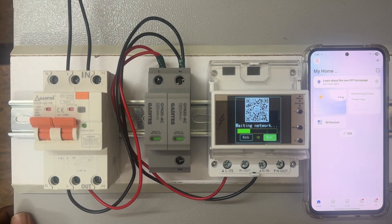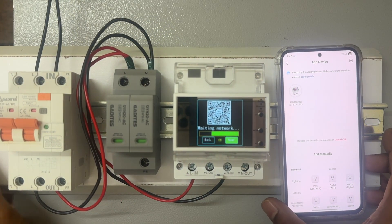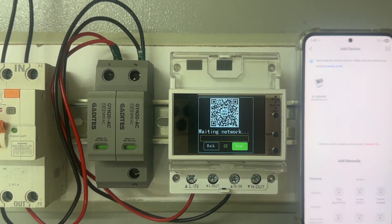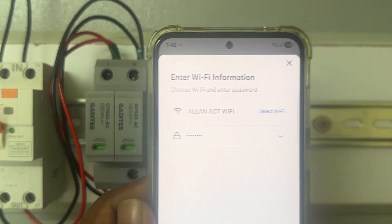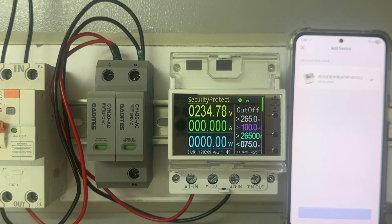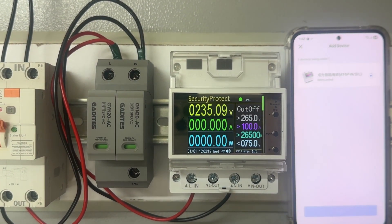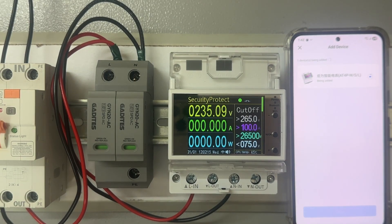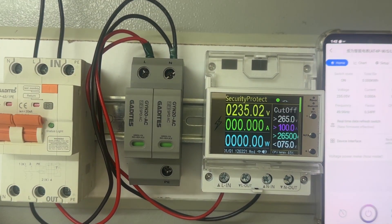Open the app and press the plus icon to add the device. It will automatically start detecting. You can observe it automatically start detecting — click on it and put in your Wi-Fi router password. Once you enter the router password, click Next. This device is now getting connected with the router. Now it's done — the device is connected with the router.